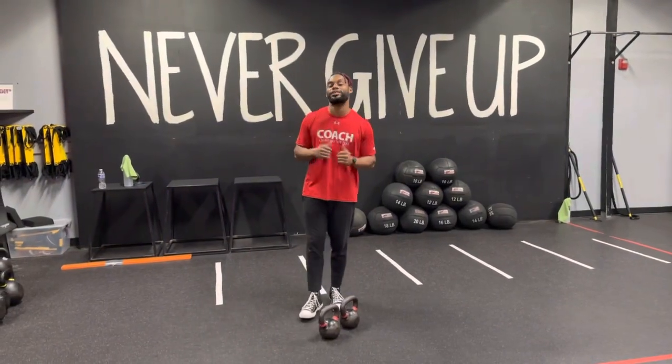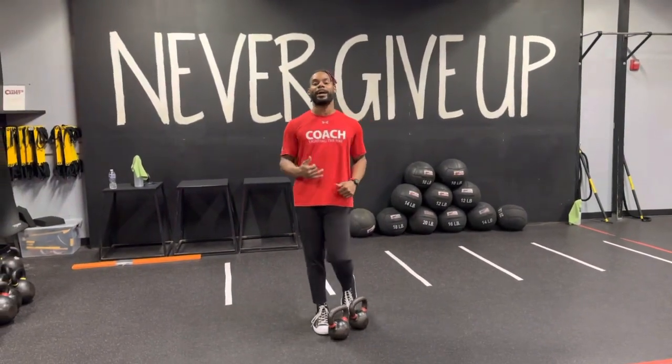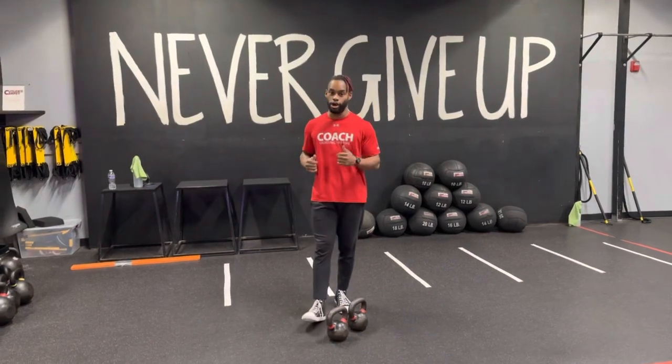What up FitFam? Coach Sam coming at you with a kettlebell exercise. We've got your kettlebell double dead row.